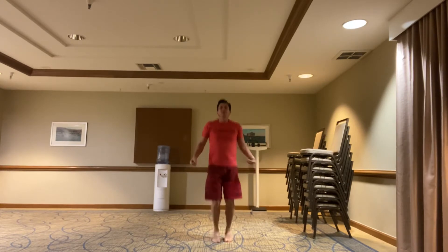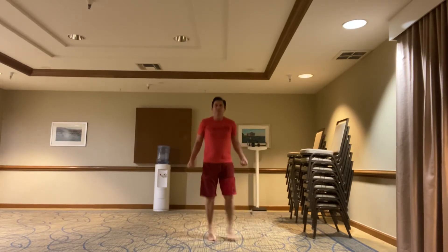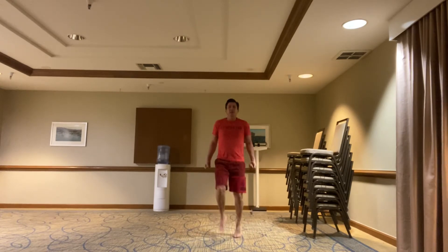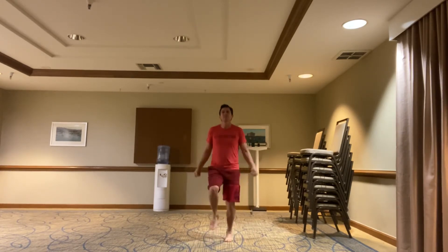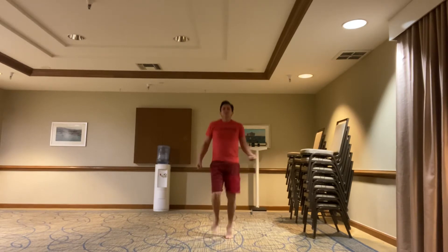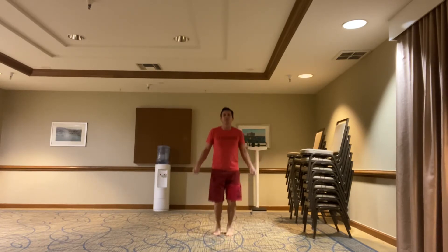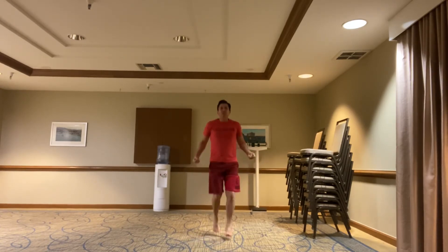Do this for another minute. Then I can do laterals — do that for a minute. High knees. Curl it. Back to doubles. Alternate lunge jacks.